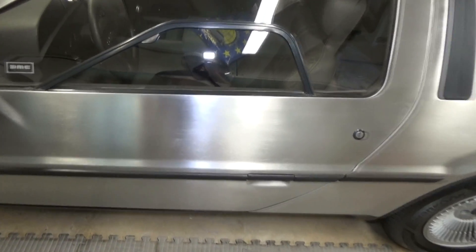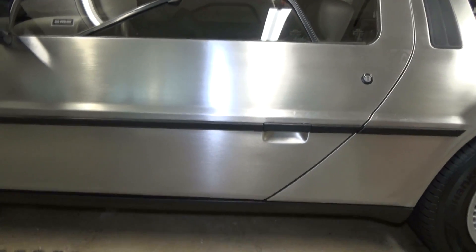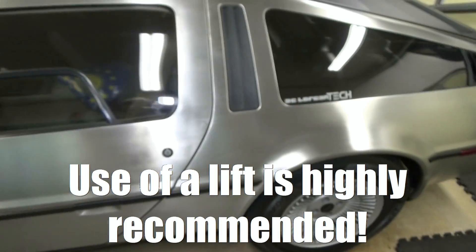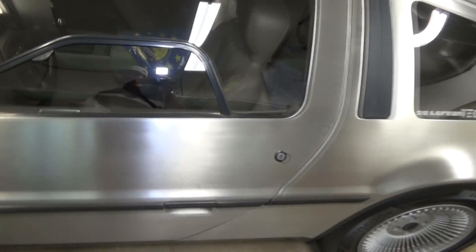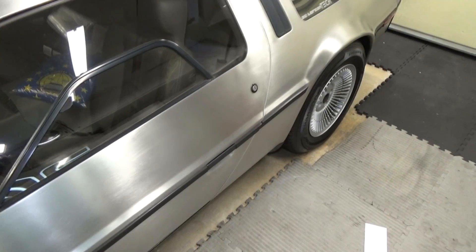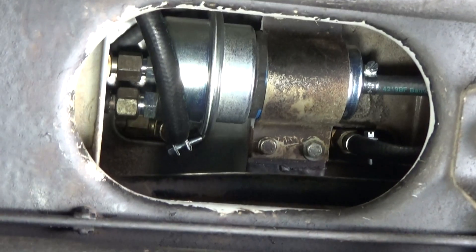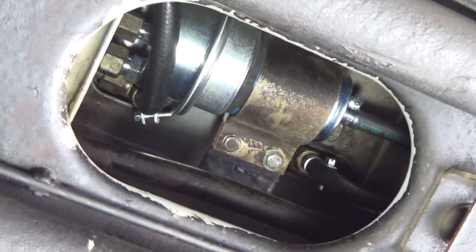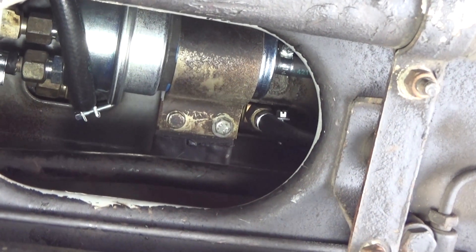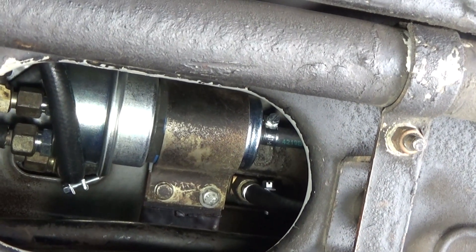The fuel accumulator is located about halfway down the center of the car inside the frame. It is highly recommended to do this job with the car on a lift for ease of access. You do not want to do this with the car on ramps or on jack stands — it's just going to make it way too difficult. This is one of those dreaded things because there's so little room to work in there, but it is doable and if you follow the instructions in this video it's not too difficult.